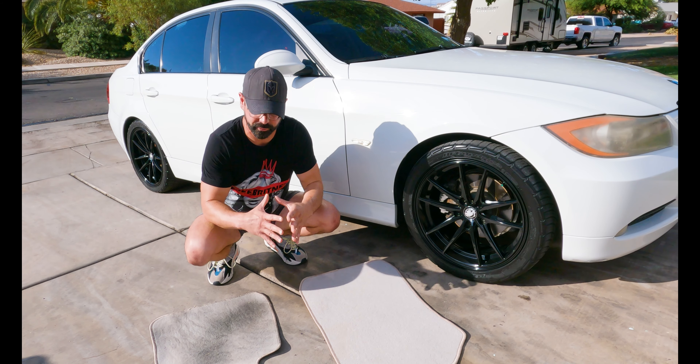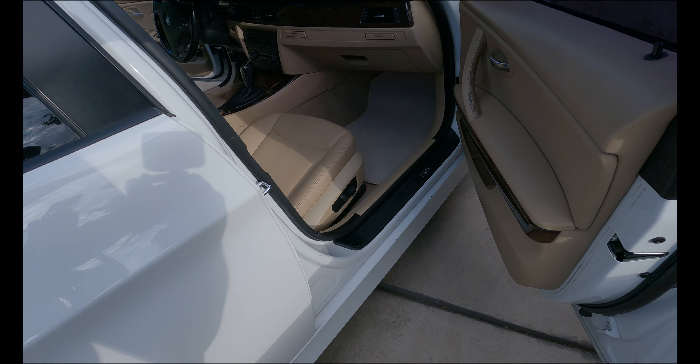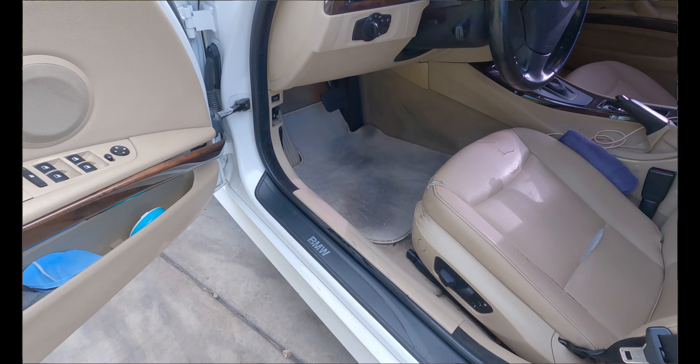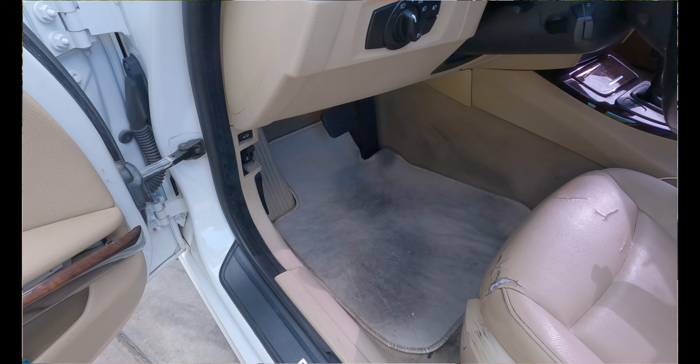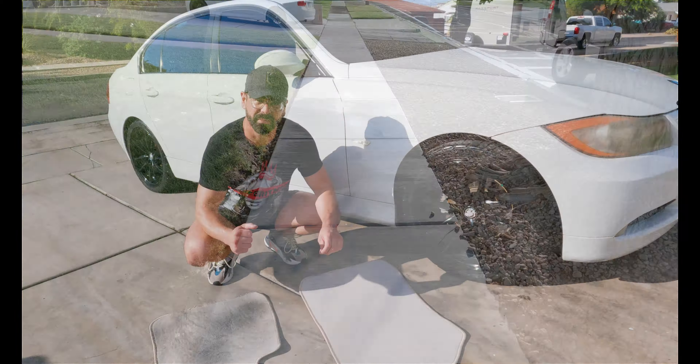In today's video, we are going to be focused on carpet shampoo. This is the after. This is the before. These are from my personal vehicle — this 1999.5 BMW 3 Series.